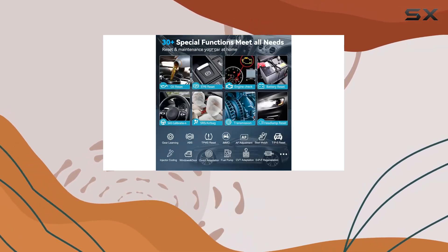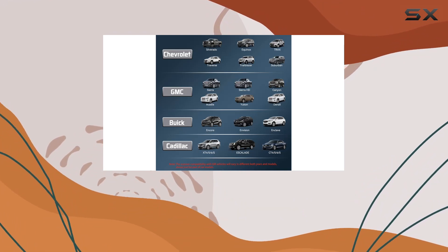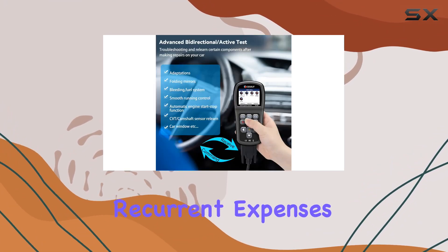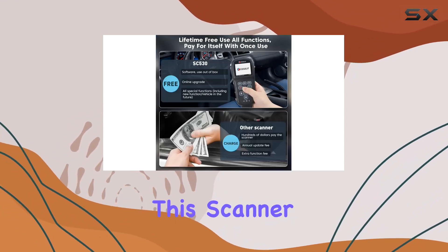And here's the kicker — no extra fees. Once activated, all reset and maintenance services are free for a lifetime. That means no recurrent expenses at the shop. From battery registration to ABS bleeding, this scanner has you covered.